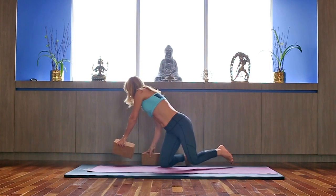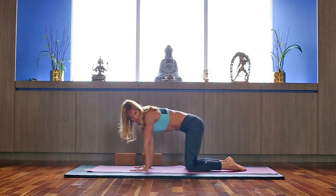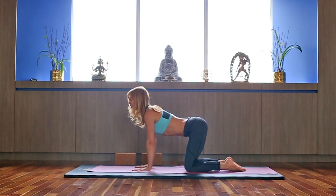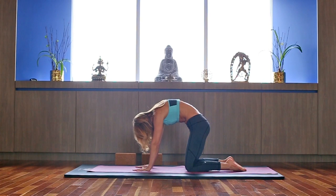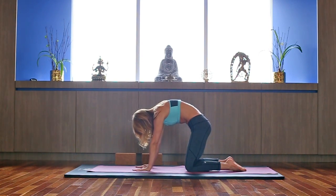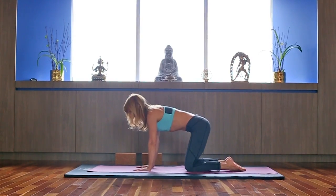We're going to continue with cat-cow. Shoulders over the wrists, elbows soft, spread the fingers. Bring your hips over the knees, extend your feet. Inhale, send your chest forward — focusing on your thoracic spine. Exhale, round your back, drop the tailbone, focus on your lower back. Inhale forward, slide your shoulders down. Exhale, round your back. Keep your neck relaxed. Continue with your breath.